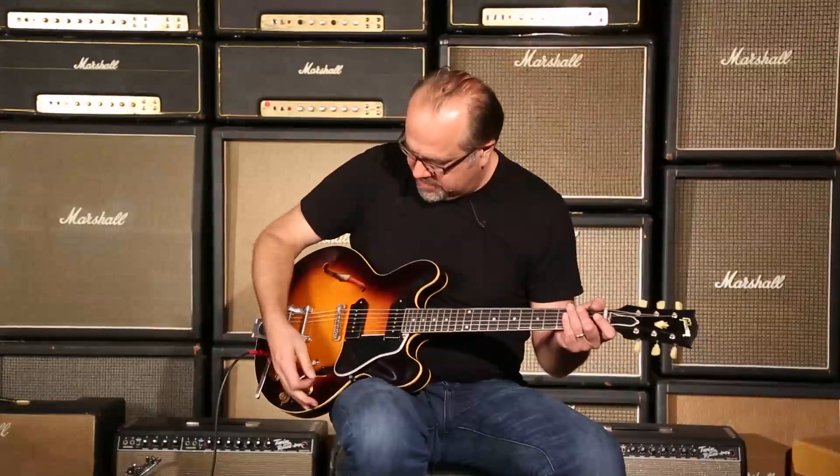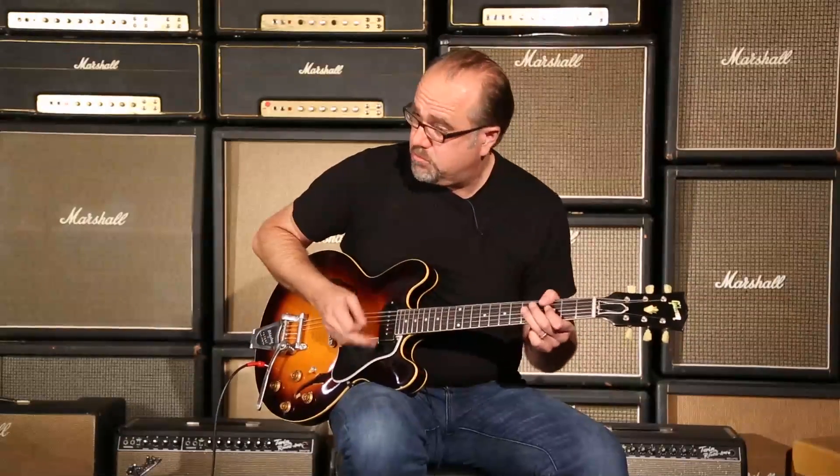Gibson Memphis, Luther Dickinson, ES-335, LD-087. Glorious sounding accent. Dickinson Burst. Here at Wildwood Guitars. We'll see you cats on the flippity-floppity.